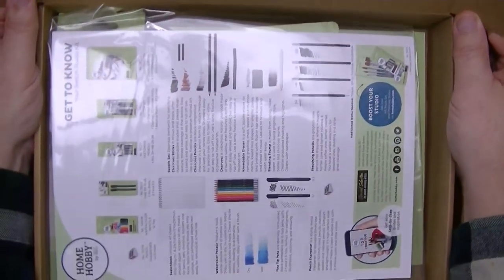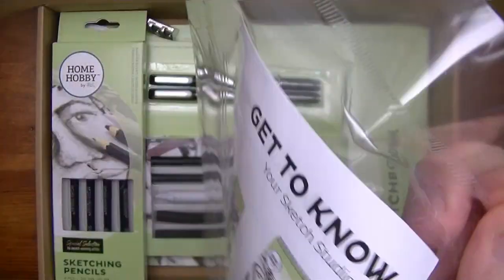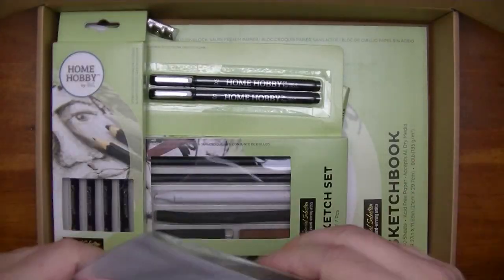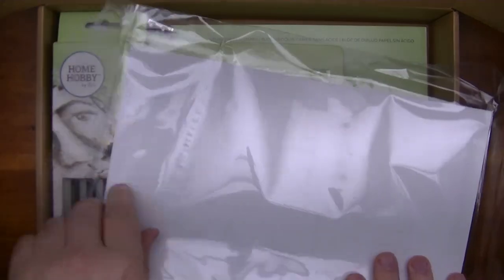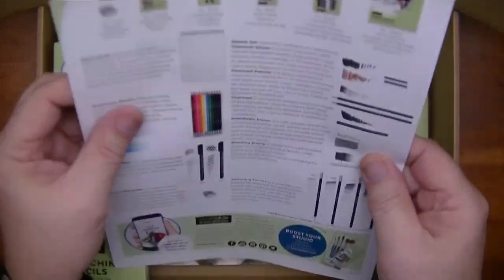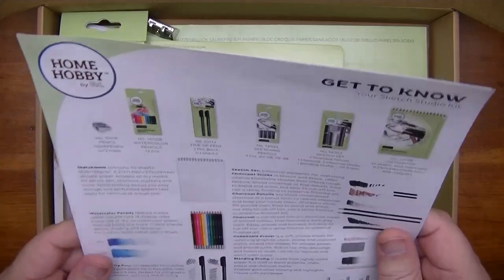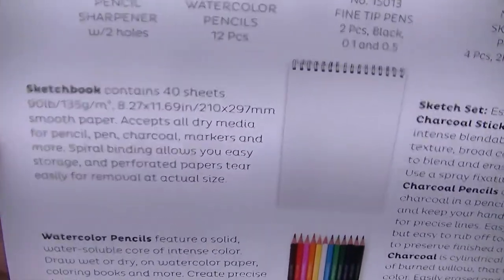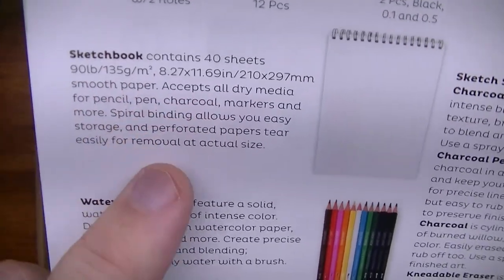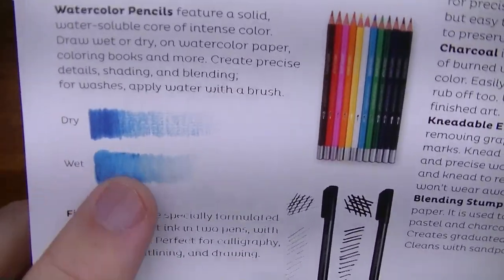Right at the very top you have your get-to-know, nicely wrapped in a plastic container. All you have to do is open the sticky end and pull it out. So we have a get-to-know and sketch techniques. The get-to-know gives you an introduction to the things in this kit. It covers the sketchbook — we'll take a look at that in a minute — and gives you a little rundown about it.